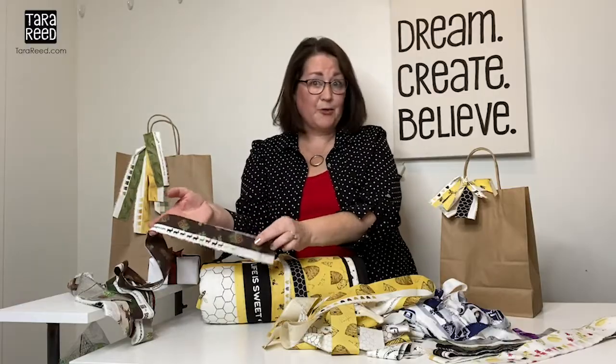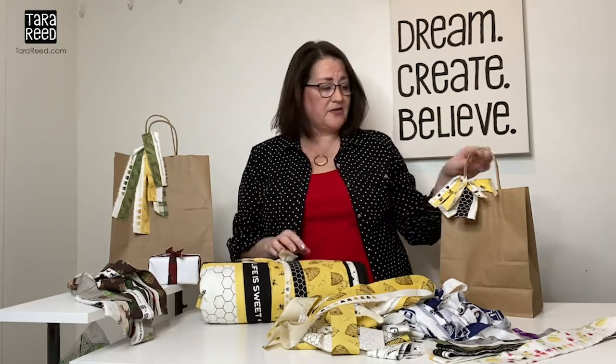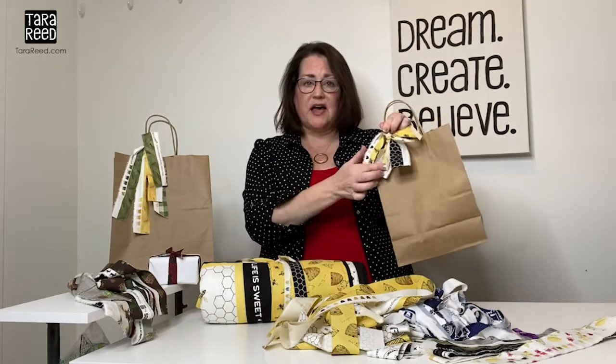One way to use these that I want to share with you — and it's super simple — is to use them for wrapping fabric gifts, or just in place of bows. You have it sitting around and it looks super cute tied on a bag.